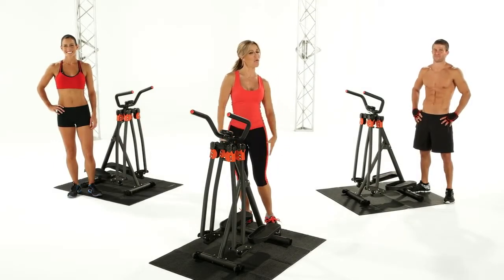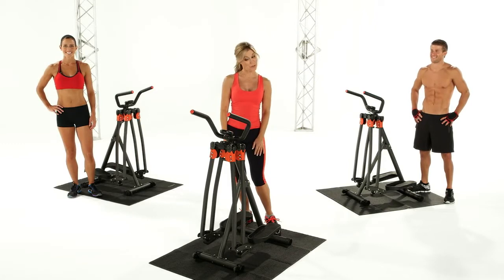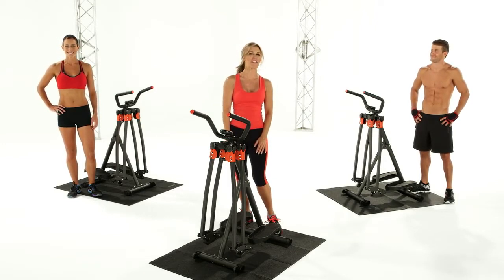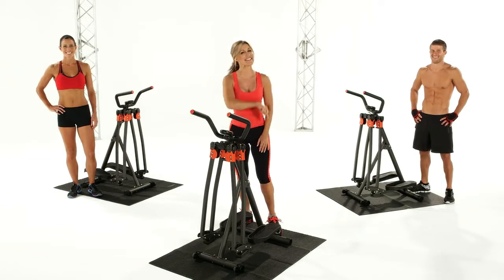Hi, I'm Brenda, and welcome to the WOW! Watch Me Now workout. We're going to be working out on the Slim Strider 360 to get the body you've always wanted. So come on, let's get started.